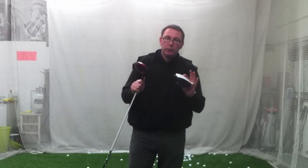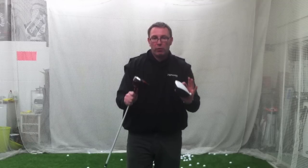Hi, Jason at Golf Principles here. I'm just going to take two minutes — or maybe a bit longer — to talk about angle of attack with a driver.